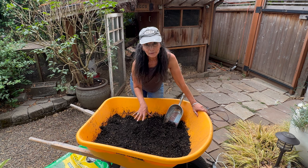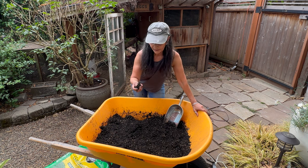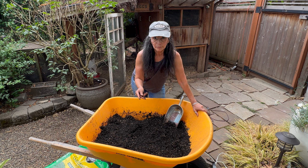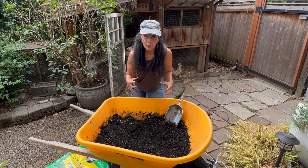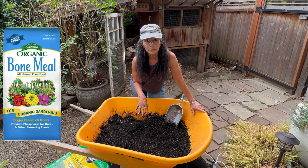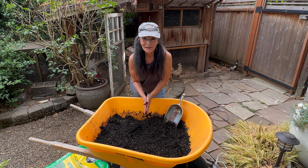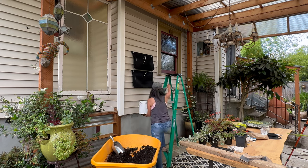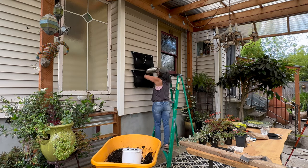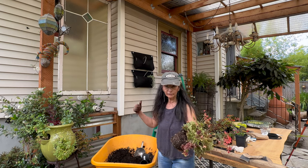I added water to the soil so it's nice and moist. If it clumps like this, it's moist; if you get water out of it, it's too much. This is how you want your soil to be — that way the plants already have some moisture to get those roots started. I also added a little bit of bone meal to establish the roots, so this should all be really good for the plants. Now I'm going to add the dirt and the plant. One other thing: make sure your plant is well hydrated before you put it in the soil.